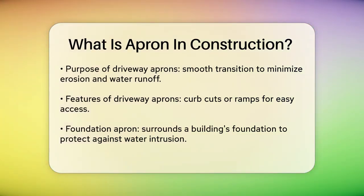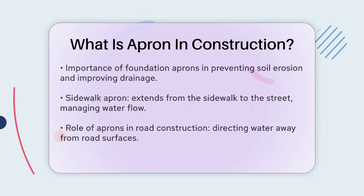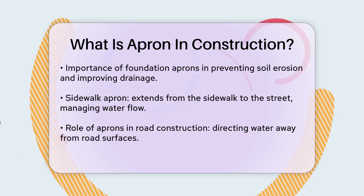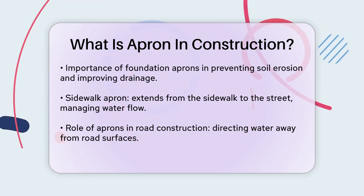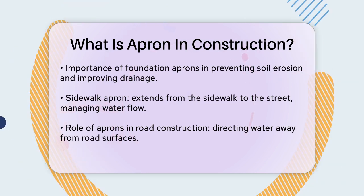In urban settings, you might come across a sidewalk apron. This is a surface that extends from the sidewalk to the street, often made from high-strength concrete or asphalt. It helps in managing water flow and prevents erosion around sidewalks.